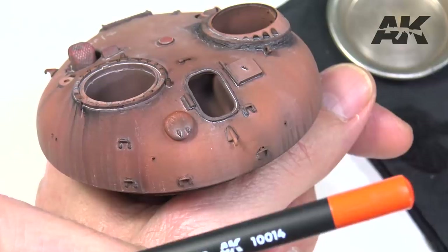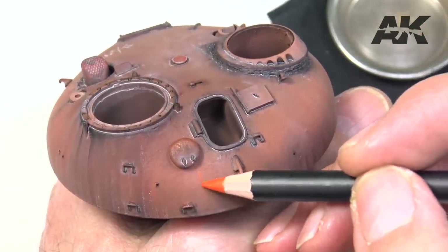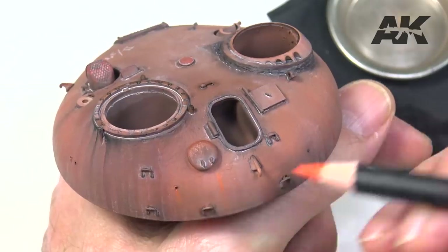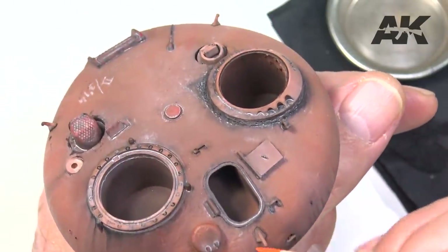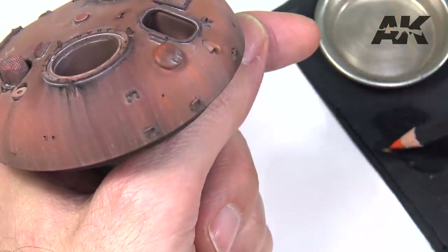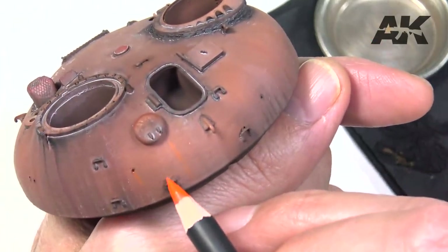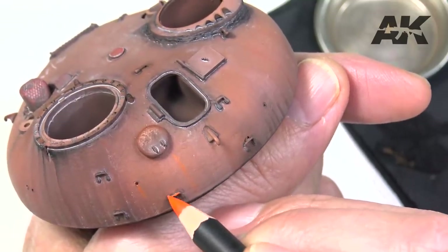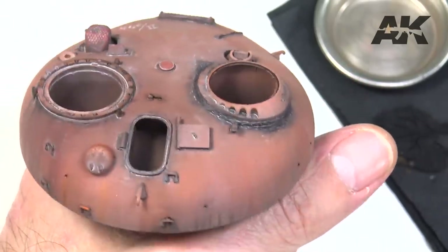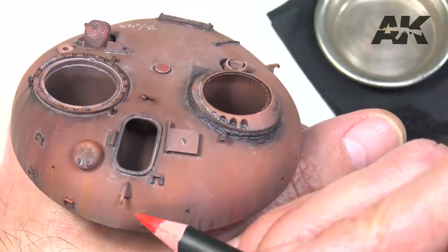Rust. We can reproduce oxidation marks using pencils in orange, brown and red tones. We draw dry lines of different colors. Choosing the areas well and fusing them later with the wet brush, we will obtain different nuances and intermediate tones very suitable and with equally attractive results.